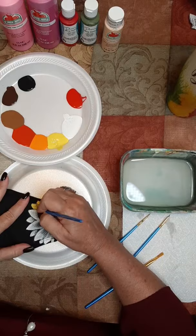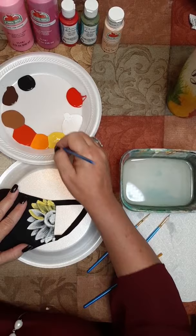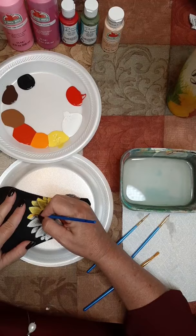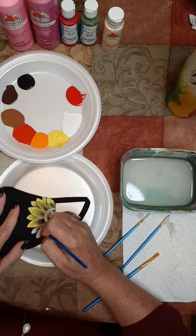My friend Devin got me - oh my gosh - it's like a bedazzler. So I am definitely going to be adding some bling to this too. The painted bling and some bling bling.